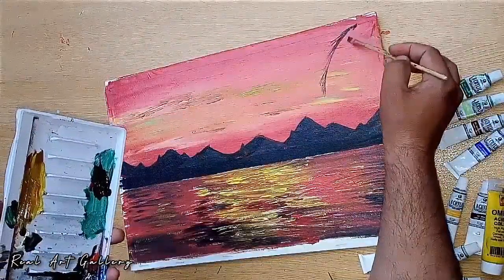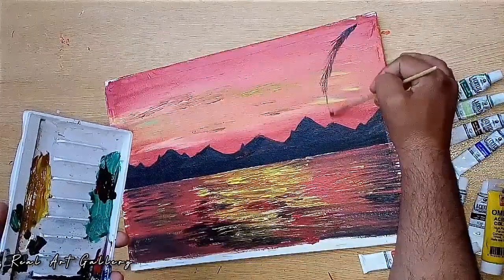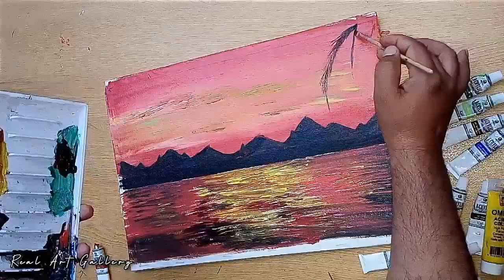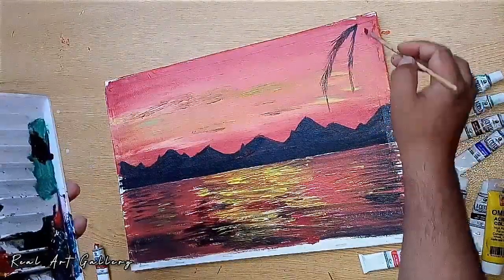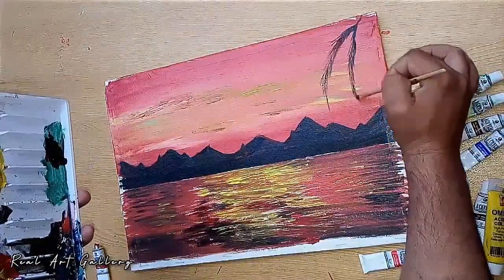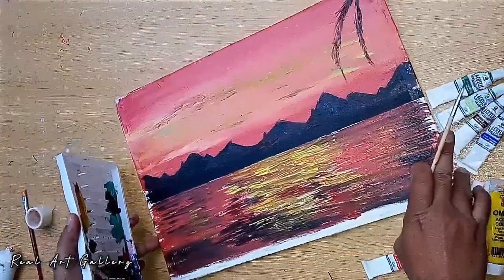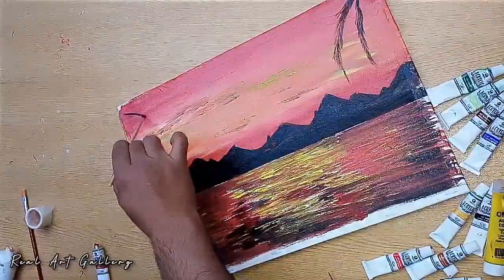As you can see, I will apply the yellow color between the red to make the reflection of the sky in the sea. Now I'm making some pine tree branches — it's nice and simple and so easy. If you are a beginner, you can try this painting.